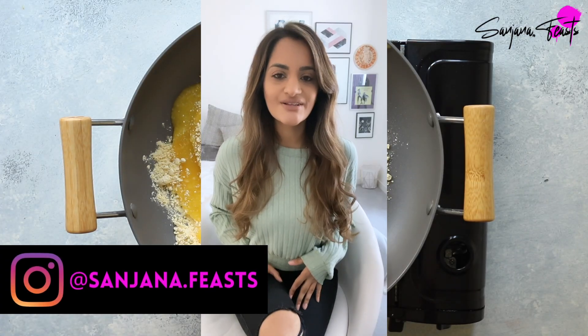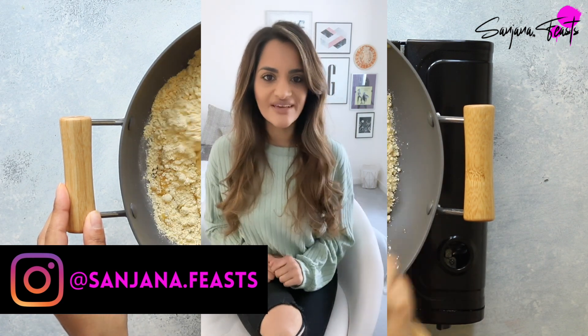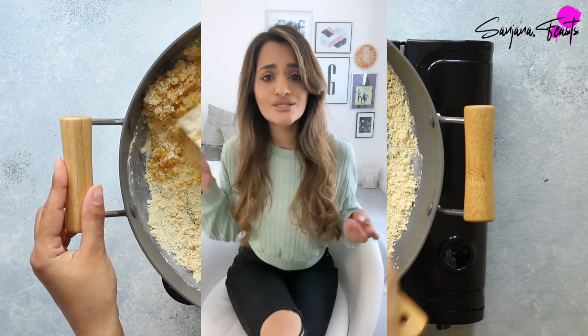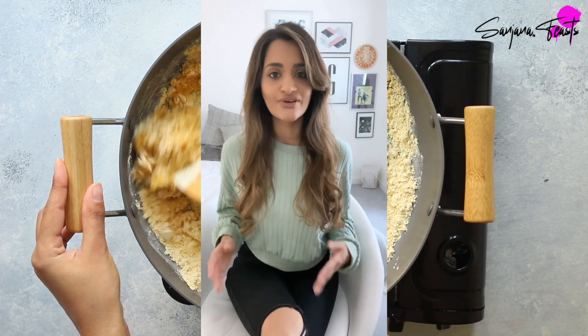Hey guys, welcome back to my channel. If you're new here, my name is Sanjana, and this week I'm going to show you how to make the legendary besan barfi. If you've never made Indian sweets before, then this is an excellent starting point for your journey into Indian sweet making, because it is so simple and easy to prepare and you need only a handful of ingredients.